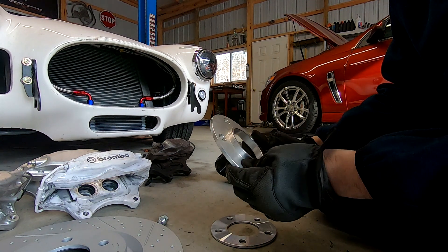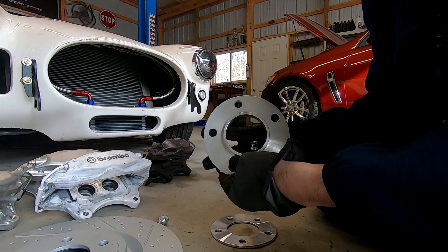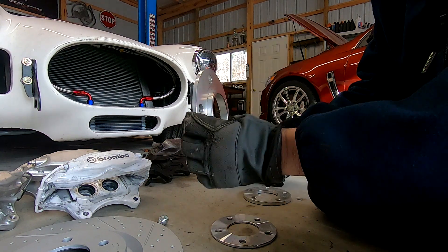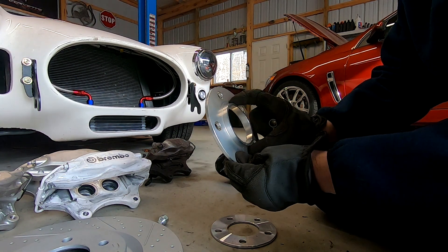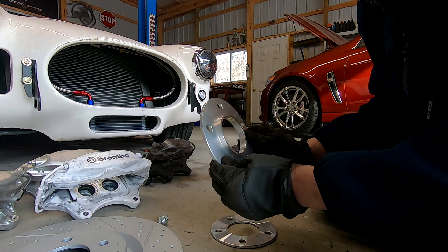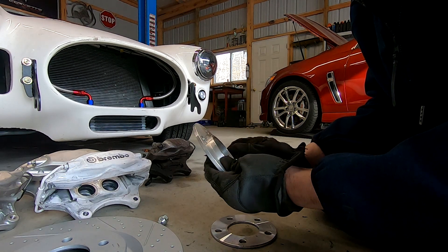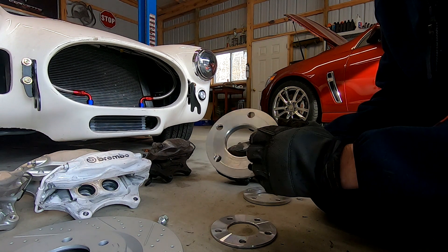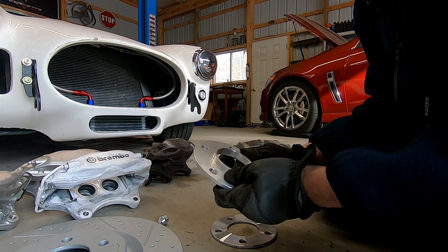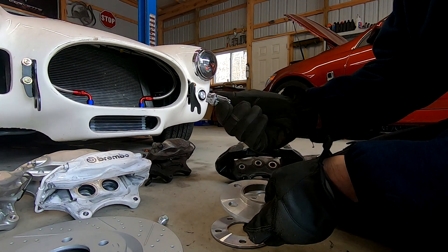When you end up going thicker than a certain spacer, I like to run a hub centric style spacer. What a hub centric spacer does is — when you put it on the car, you lose your original mating surface, so this gives you a new hub to center the wheel on and eliminates vibrations. Vibrations can cause nuts and bolts to come loose, especially lug nuts — you definitely don't want that.